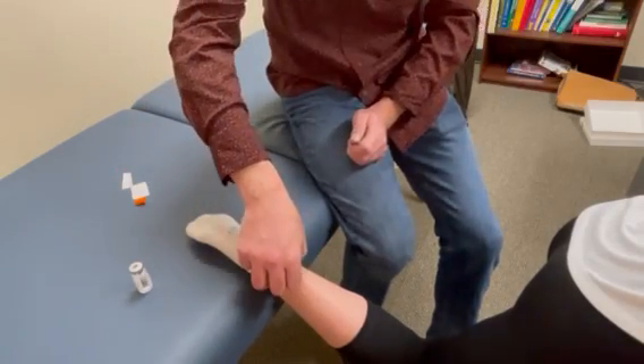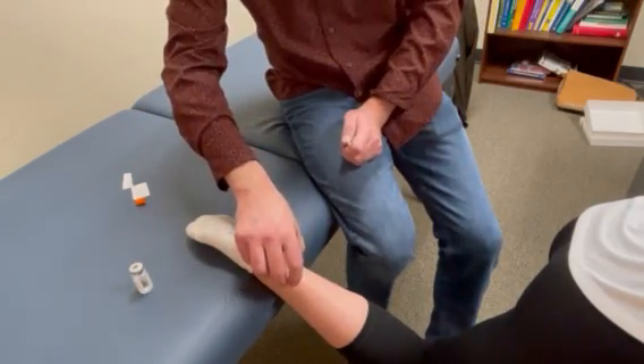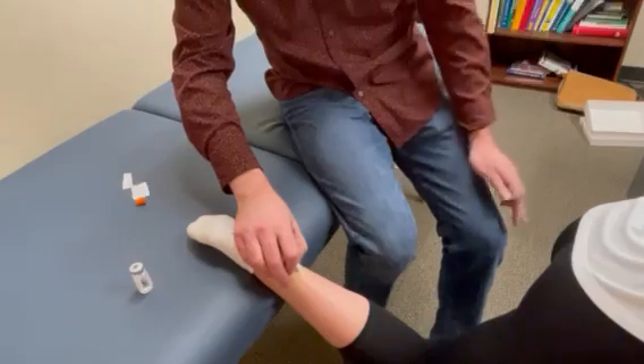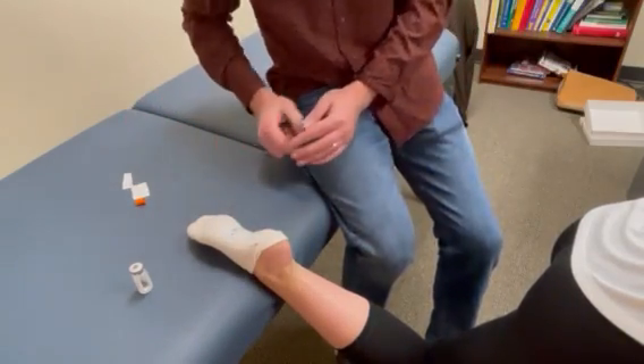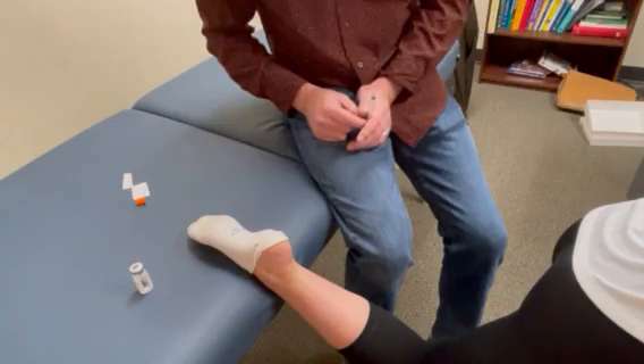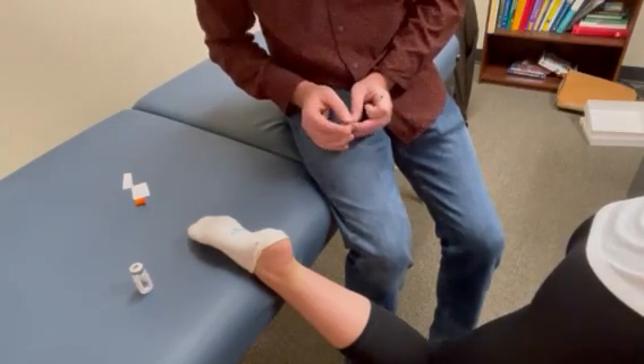We have a tiny bit of blood there, so we're going to put a little pressure. Dr. Beck will show you how to do a self-injection there. I've been working on my knee with BPC-157, and we're going to take a look at how to do a self-injection in the knee as well. Thanks so much, and I hope everybody's having a great day.